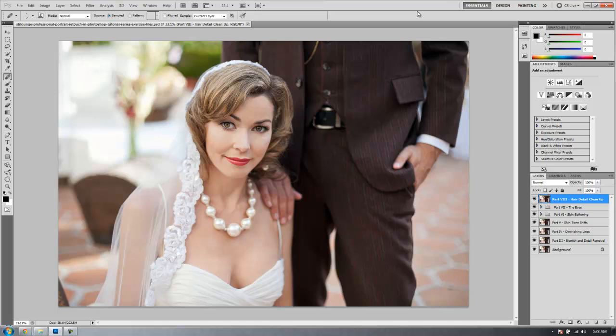Hey guys, this is Post Production Pi, and welcome to Part 9 of the Professional Photoshop Portrait Retouching Series on SLRLounge.com. In the last tutorial we finished all of our retouch. Now we're just going to add some final detail enhancing effects to our image, then go on to Part 10 for the final color adjustments. You guys have done the hard part, so let's get going on Part 9.